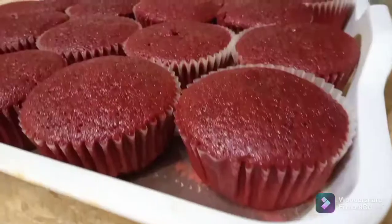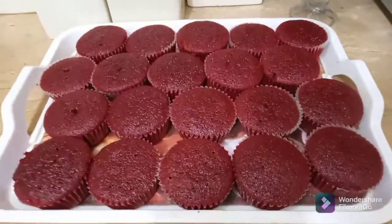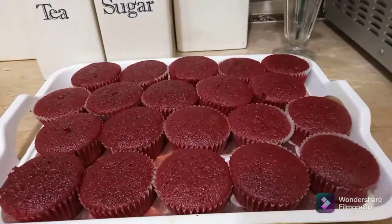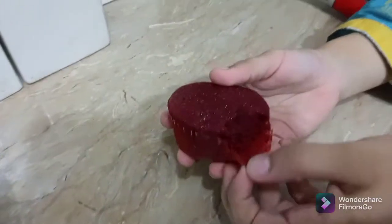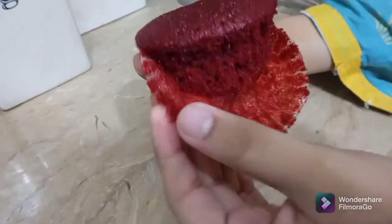Fill the batter into the cupcake cases and bake these cupcakes at 180 degrees Celsius for about 25 minutes. Just look at this — it's so spongy, soft, and yummy!